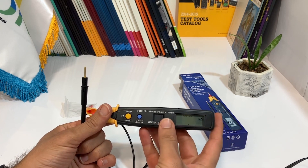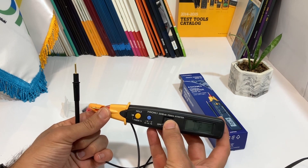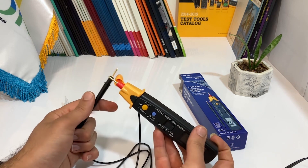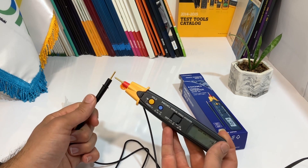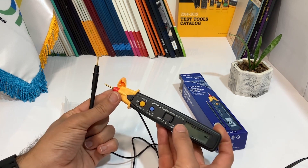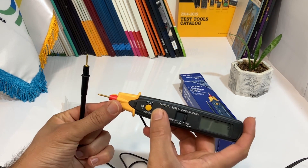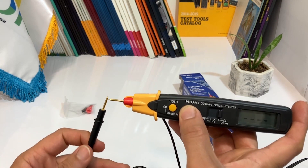When you are finished using the device, simply press and hold the button until the device turns off. Changing modes on the device is simple — just press the button located on the side of the device.